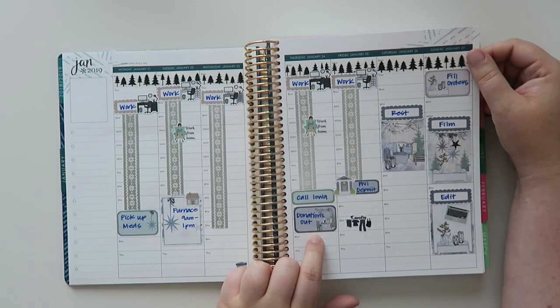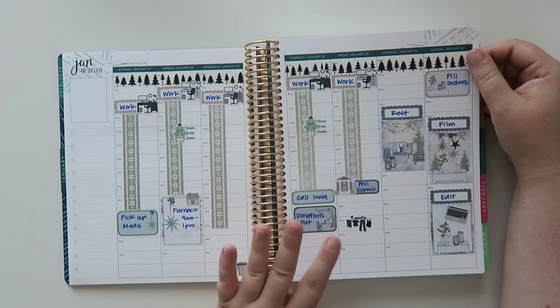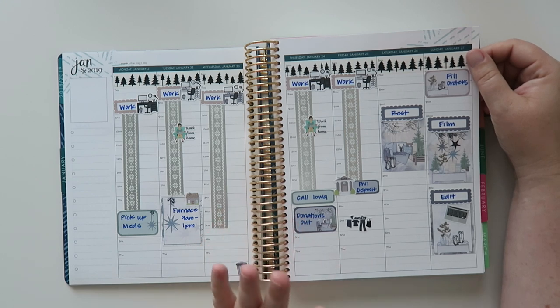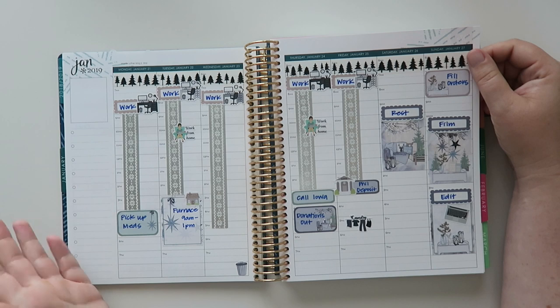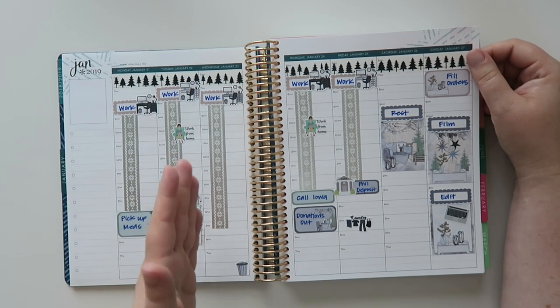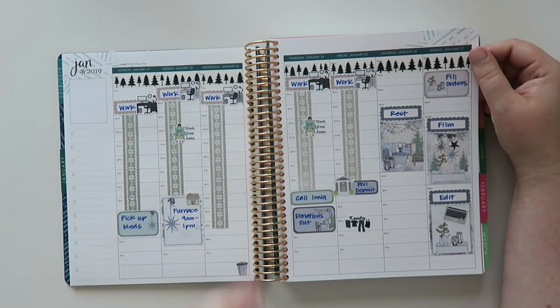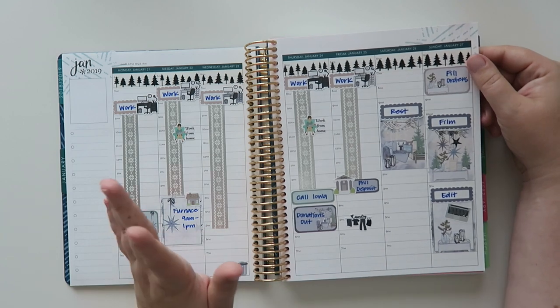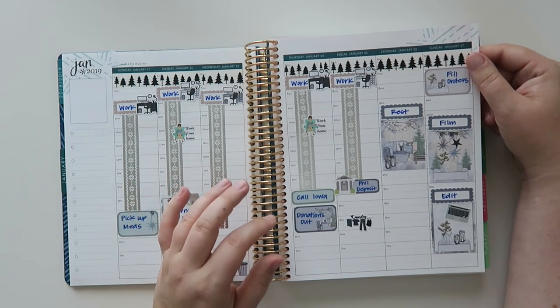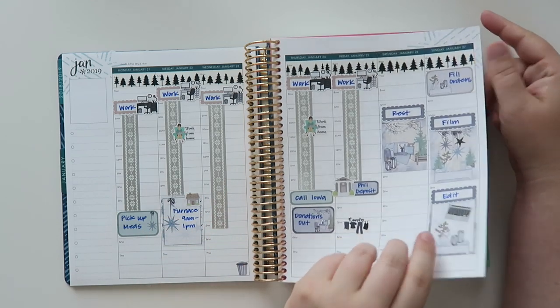I did a bunch of donations this past year. I did a ton of purging — I did several minimalism game videos showing what I was getting rid of. The way it works is on day one you get rid of one item, day two, two items, and so on until the end of the month. I did it in December, January, and February. I'm actually thinking about doing it again this summer because I need to clean out my garage.